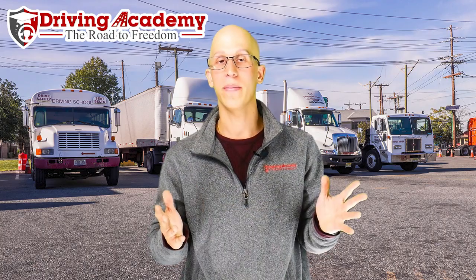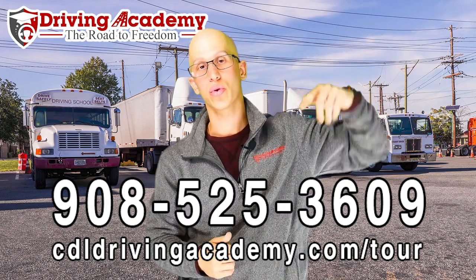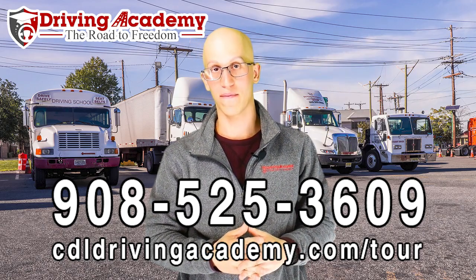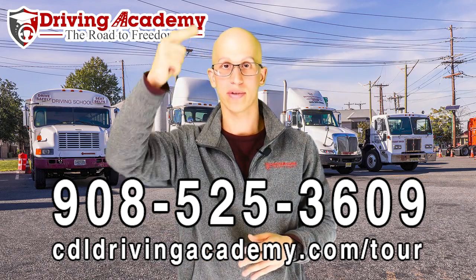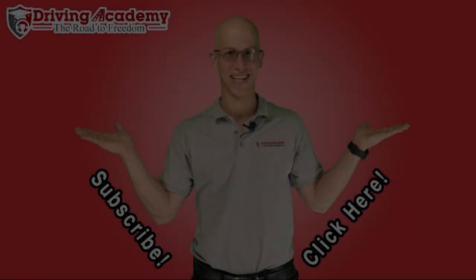Most cases, if you take 120 hours of training, you're going to be 100% prepared to pass this test, but in many cases people get nervous and make silly mistakes. If you want more information, give us a call at 908-525-3609 or take a virtual school tour at cdldrivenacademy.com/tour. Remember to give this video a thumbs up and make sure you subscribe. Thanks, have a great day!